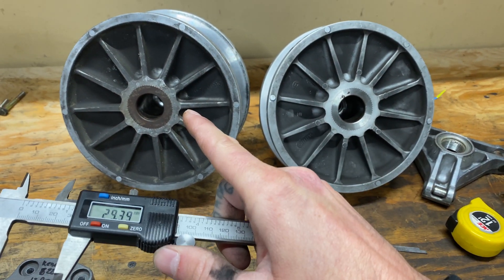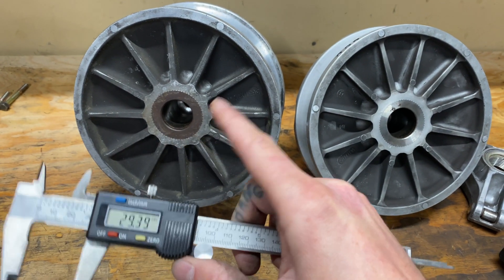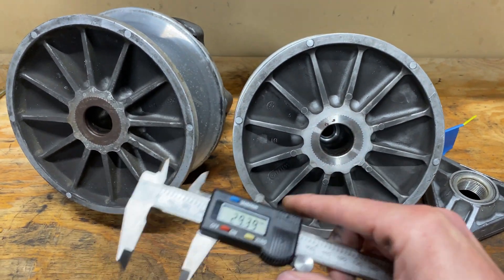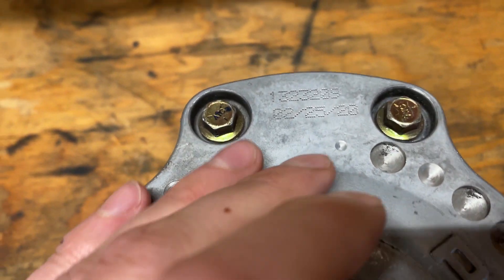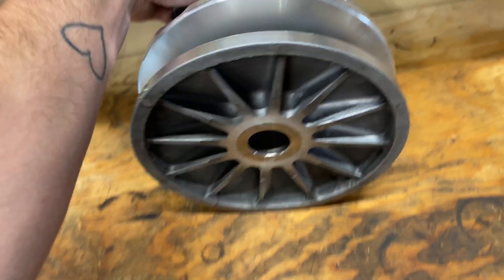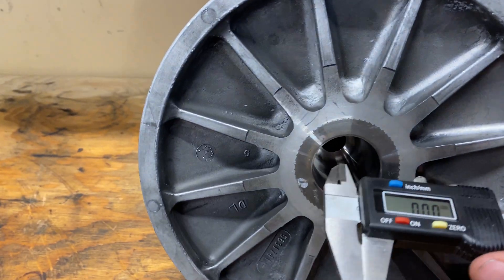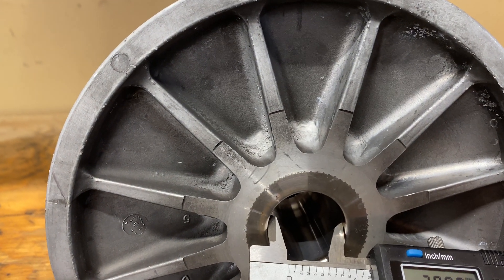If you try to put the older clutch on a 2008 or newer RMK, it will not seat all the way in like it should — you're going to have some problems. Likewise, you cannot put the newer clutch on something older than a 2008. Just for proof, we've got a clutch here with a 2020 date stamp. We'll flip her over, grab our cheap calipers, and measure it — confirming the same larger diameter consistent with the 2008-and-newer specification.